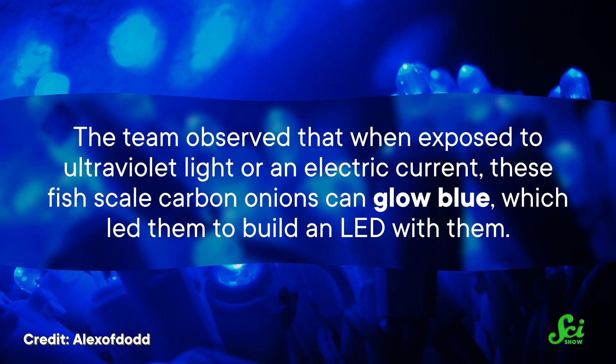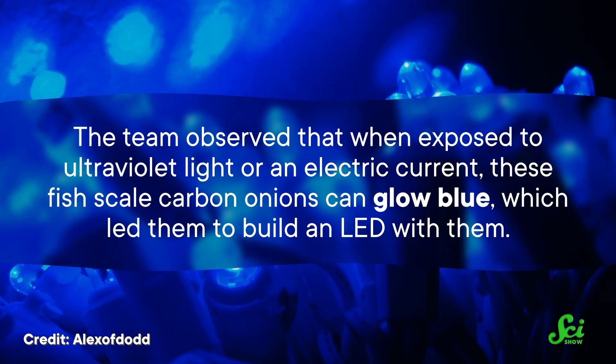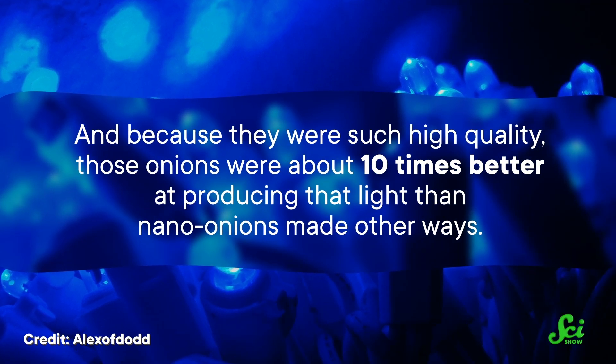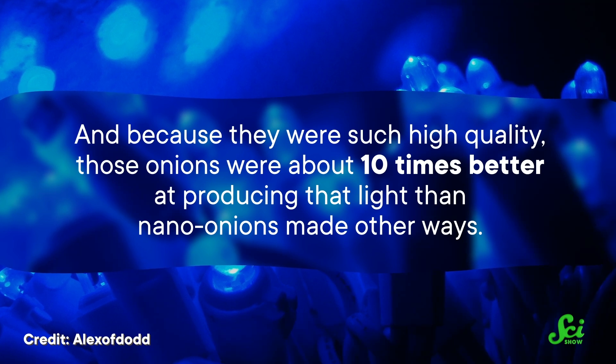The team observed that when exposed to ultraviolet light or an electric current, these fish-scale carbon onions can glow blue, which led them to build an LED with them. And because they were such high-quality, these onions were about ten times better at producing that light than nano-onions made other ways. Future research could start a deeper dive into other applications, and there may be even more that scientists haven't identified yet, since the most significant barrier to research has been making them. If this new method proves viable, scientists could have unlocked not just an easier and more efficient way of creating nano-onions, but one that's more sustainable, too — it's a new kind of recycling! Technology often takes inspiration from nature, but this is an example of harnessing a natural manufacturing process — fish growing scales — to aid our own high-tech ambitions.